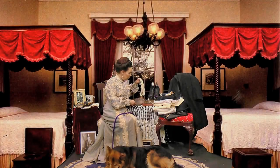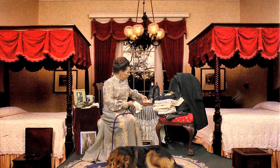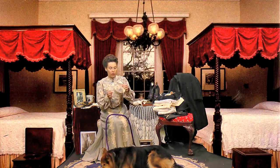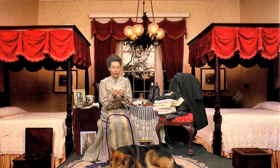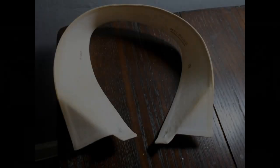Gentlemen, before I get to that, I do want to speak to you about your barber items, caring for yourself. Now gentlemen, this is my husband's favorite type of collar. It's a wingtip collar. It's made out of pure linen, and it's quite stiff.